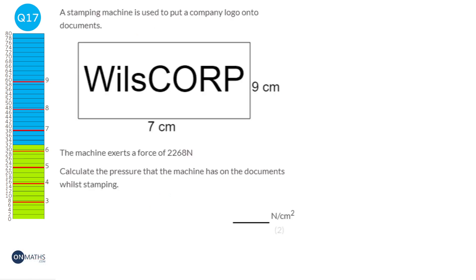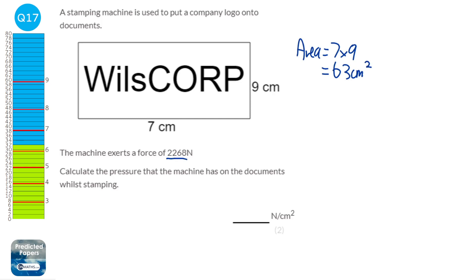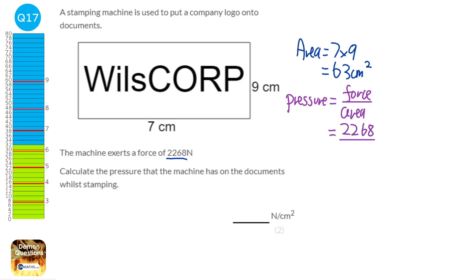To find the pressure we need the area and the force. The area is 7 times 9, which is 63 centimetres squared. The pressure formula is force divided by area. Force is 2268, area is 63. Dividing gives 36, so the pressure is 36 newtons per centimetre squared.